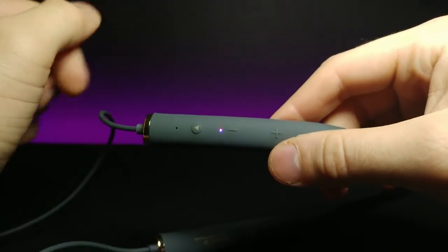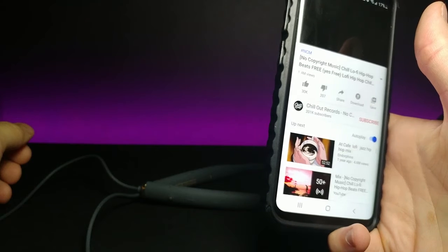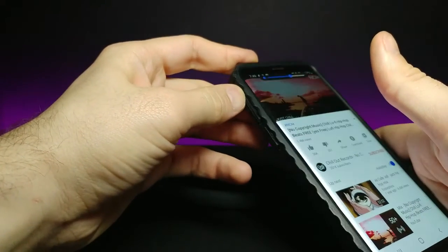Pressing the button starts the pairing blink, so let's grab my phone, sync it, and play some no-copyright music. Turning up the volume to test — wow, this has the perfect amount of bass and tempo. That is really nice. And since the neck band is made out of silicone, it stays nice and cool on the back of your neck so you won't sweat as much.